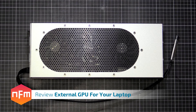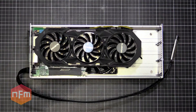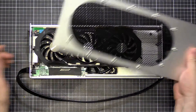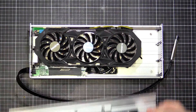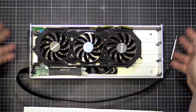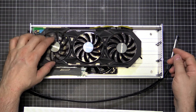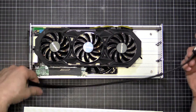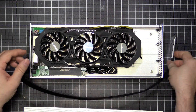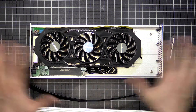Hey guys, just want to show you my latest project I just finished — it's an eGPU, an external GPU, for my laptop. Basically what we've got is a metal enclosure with a Gigabyte GTX 970 and an external adapter card with an express card adapter, express card slot. I've got a Dell Precision M4700 and this system just works.